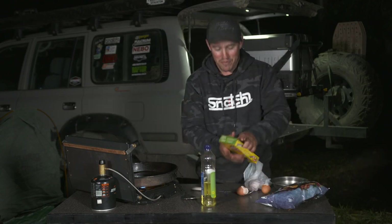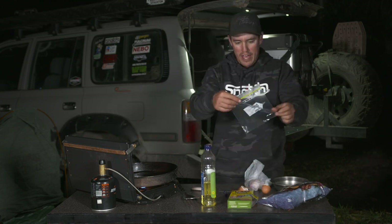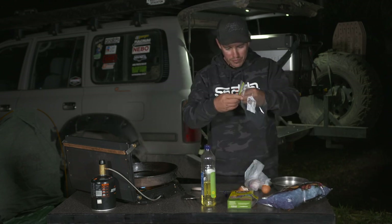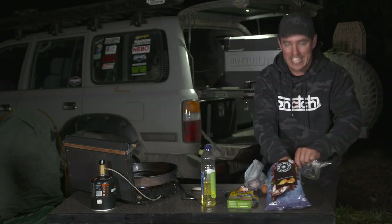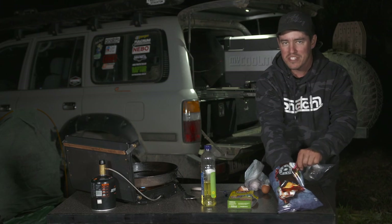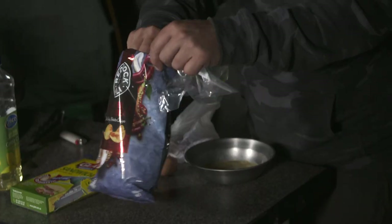Now this is the exciting bit. This is the easiest way to do it — just grab yourself a sandwich bag just like so. Here we're using sweet chili and sour cream chips. I've been told this is the right one to use; this will make the fish taste absolutely unreal. I'm really keen to try this one.